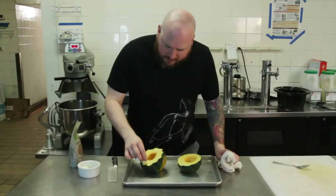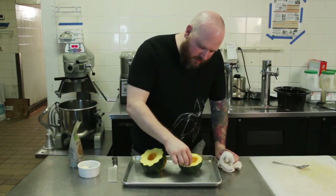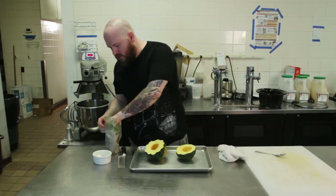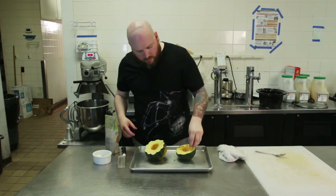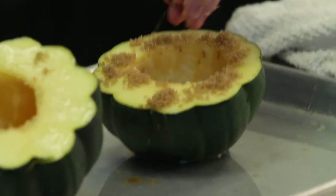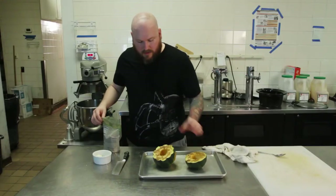This is a high level technique — a pro strat. Streamers don't even know this. I'm gonna take my brown sugar and we're just gonna sprinkle it on. I want to get a little bit on the rim and a nice chunk of it in the center. See, the butter is already starting to melt. That's fine, not worried about it.